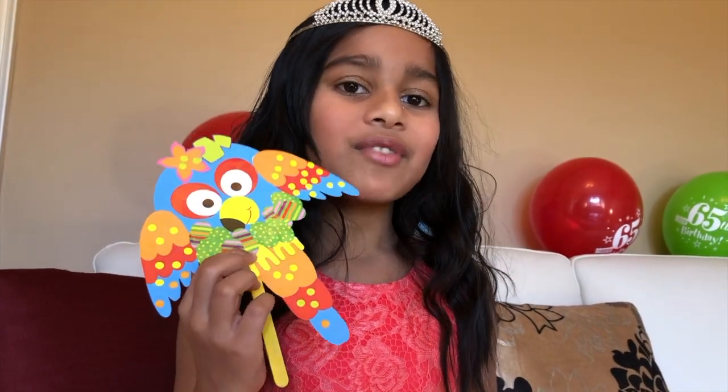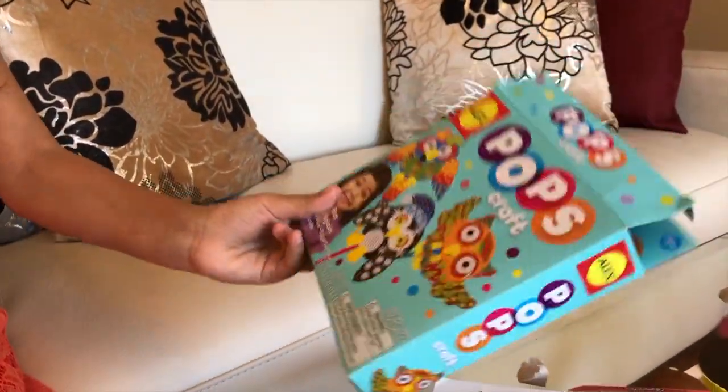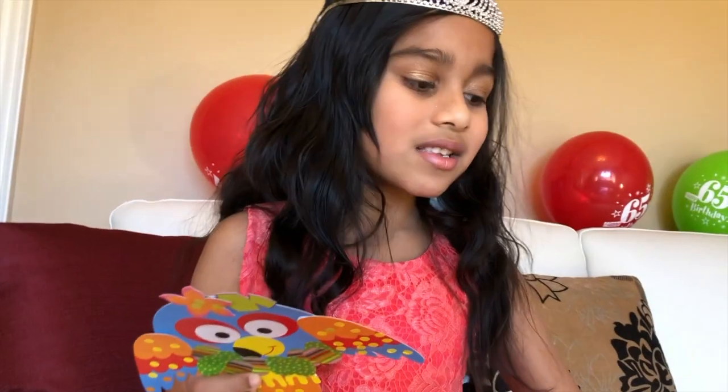Hi friends, I hope you like my pops craft. You can buy these pops craft at many different shops. Walmart is the best shop to find these, because Walmart has like everything. See you in our next video. Take care and bye-bye. Don't forget to subscribe.